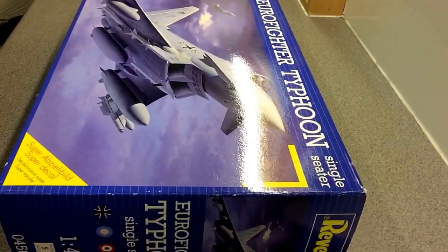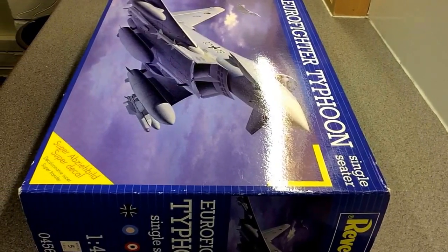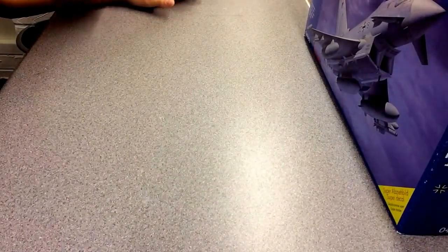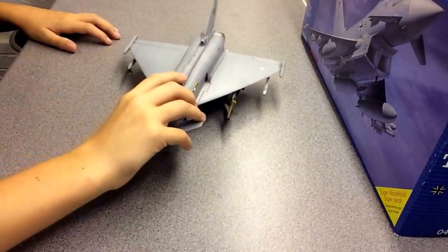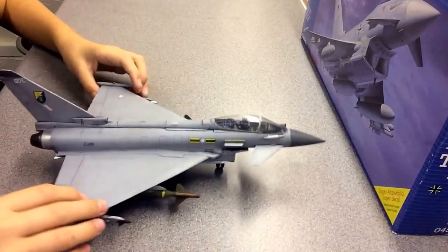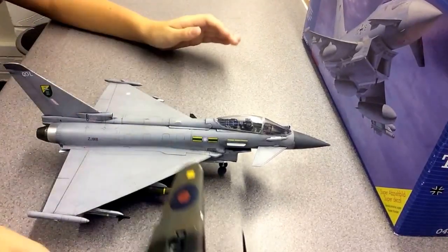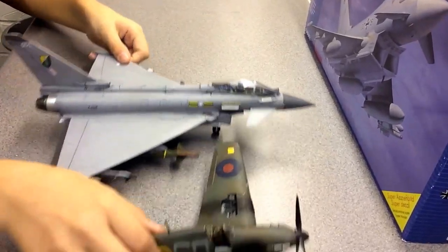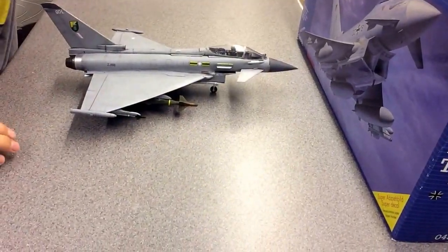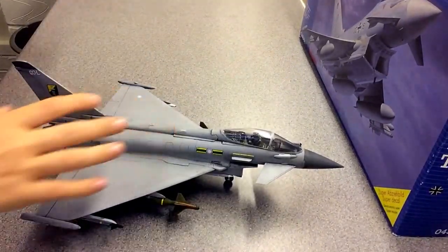The instructions are quite easy to follow — usual Revell. I've done it in a bomber-type version instead of with fuel tanks. Here we have it — quite big, to be fair. If I put it next to the Hurricane, you'll be able to see that at 1/48 it's quite large.